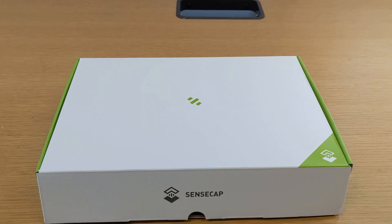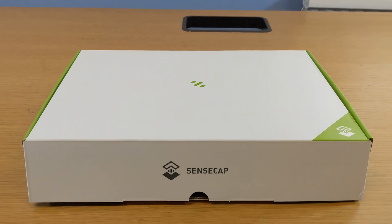Hey folks, BFG Neil here, and today I'm going to be talking about the new SenseCap M2 hotspot. I've got one in my possession, and SenseCap have been amazing and sent me a preview unit basically.